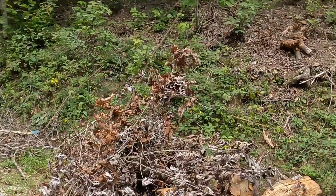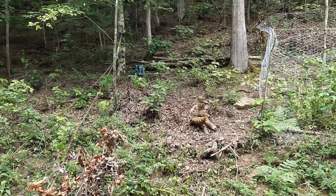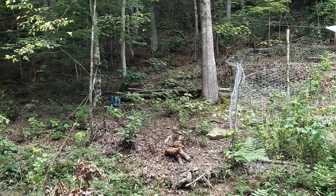We'll rig this up, go ahead and pull the branches up to the hillside, making it easier to reach the top of the hillside.